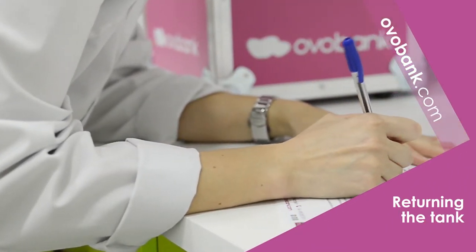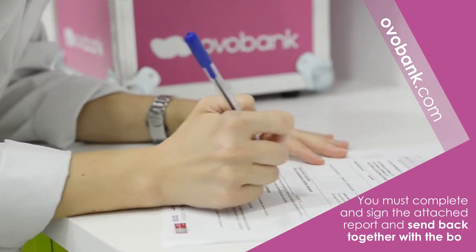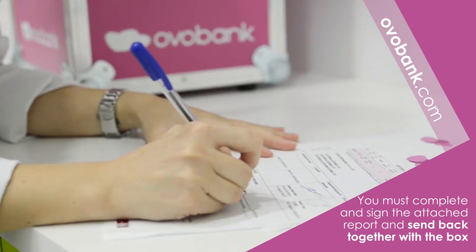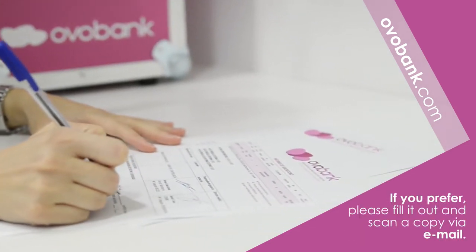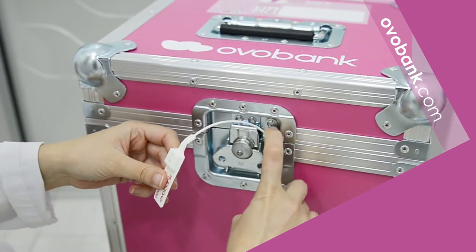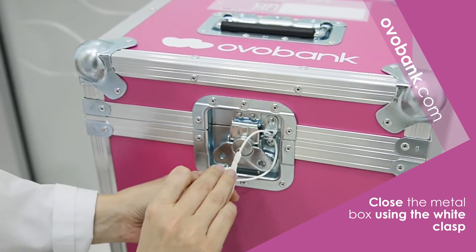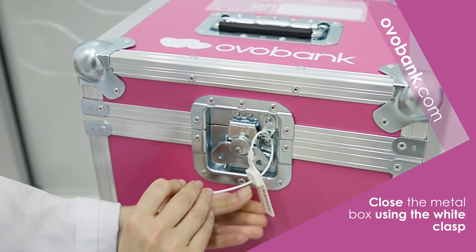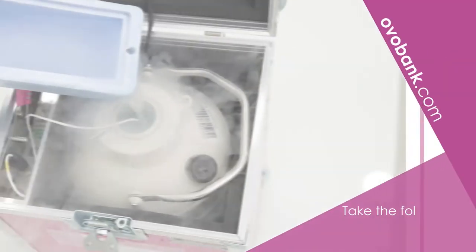Continue with the tank return process by reviewing the documentation attached to the shipment, where you will find two reports. You must complete and sign one of them, sending it back to our bank either in the box or scanned by email. To return the container, close the metal box using the white clasp inside the box before commencing tank return.